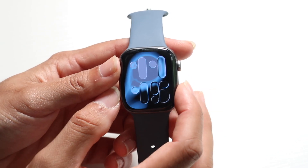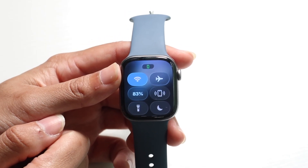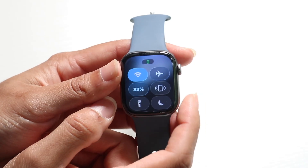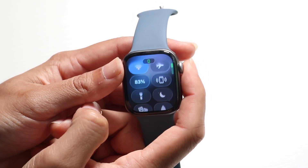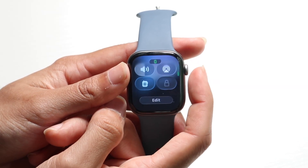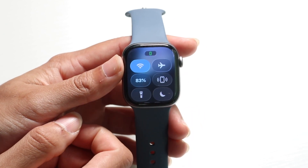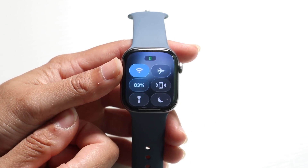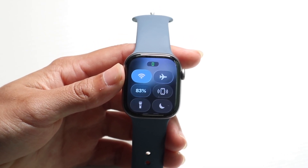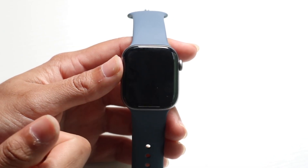If you click the bottom button one time, it'll bring you into your quick toggles. Any quick toggles you want to quickly modify, click this bottom button and it will bring you into this page. Here you can quickly enable or disable quick toggles. You can add a widget, edit the panel, turn on or off WiFi, turn on or off airplane mode. I'd recommend getting used to that as well.